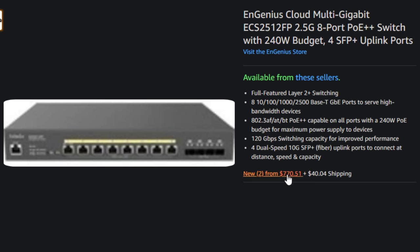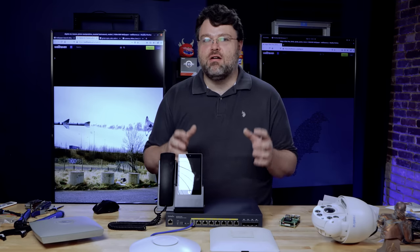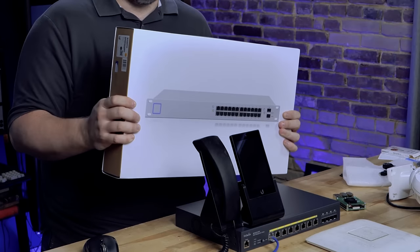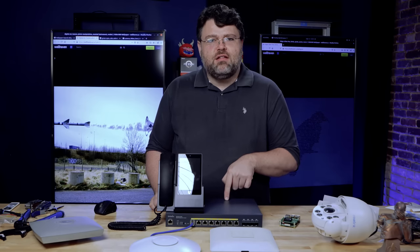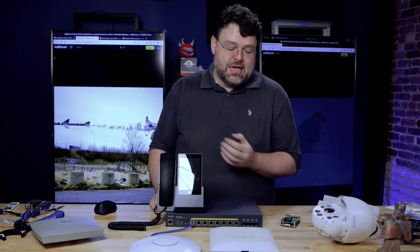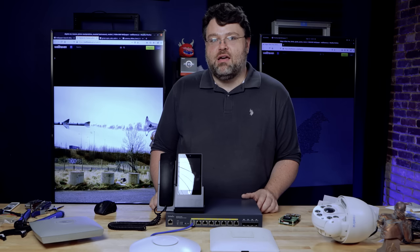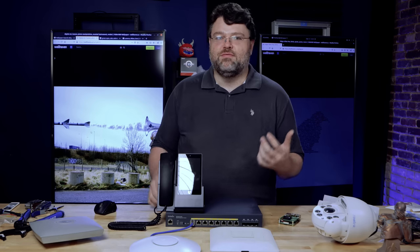It combines eight 2.5 gig ports and four 10 gig SFP+ ports. The PoE ports also have power control capabilities, power monitoring, and hard reset. Contrast that with the Ubiquiti, which is 250 watts for 24 ports. At $700 for only 12 ports — only eight of which can do PoE — that sounds a little pricey. But between my thirsty access points, security cameras, and Raspberry Pi projects, the high bandwidth and high power is good for my application. You'll have to wait for a future video on that.